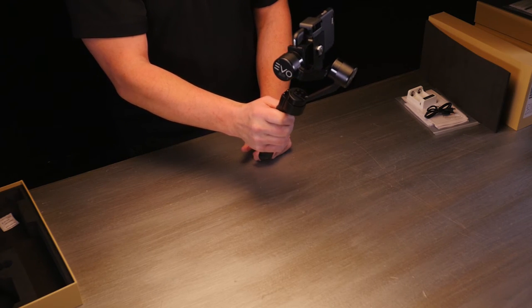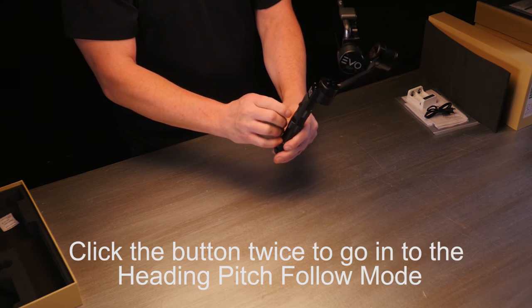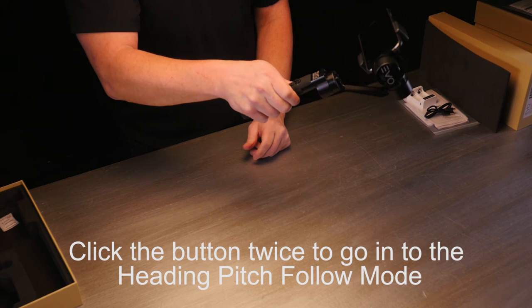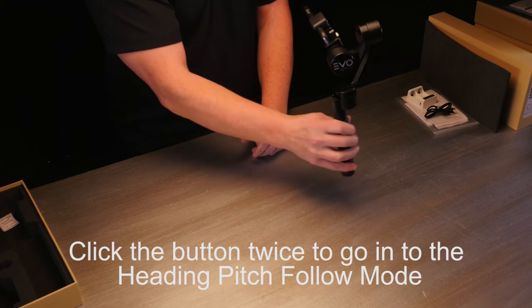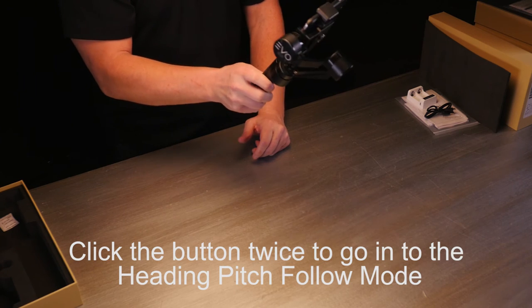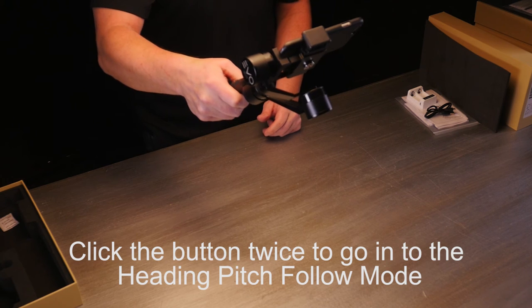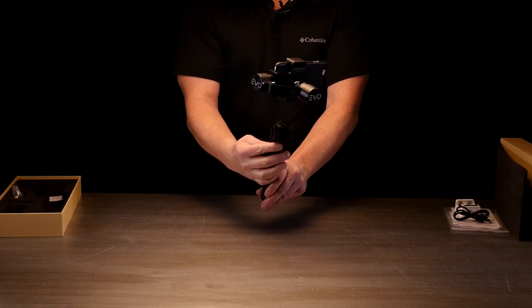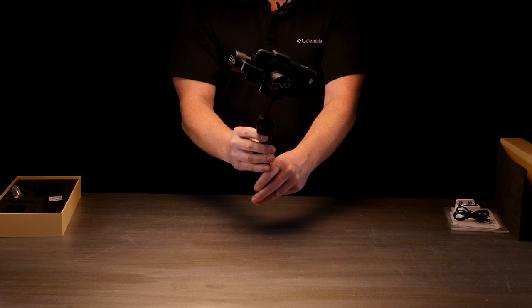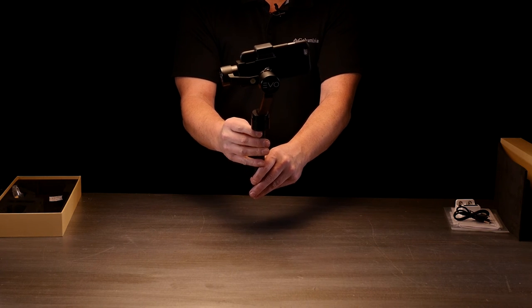If you want to go into the heading pitch follow mode, push that button twice. Now you can see as I tip the camera gimbal down, it's actually moving and following. So if you're following somebody down a staircase, this is a really easy way to get that tilt without having to use your buttons. When you are using your buttons in this mode, the up and down will make the camera rotate, so you'll get a slightly different horizon.